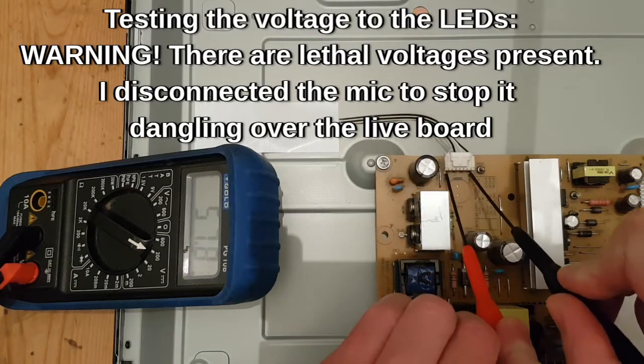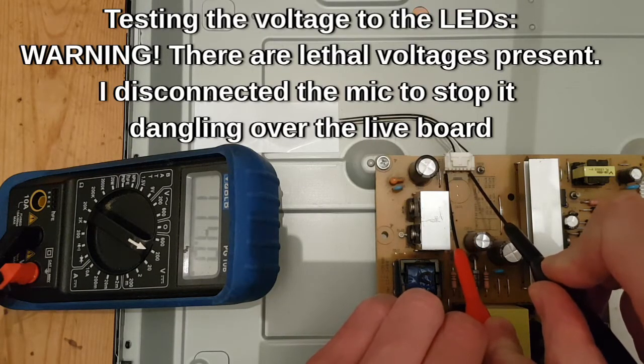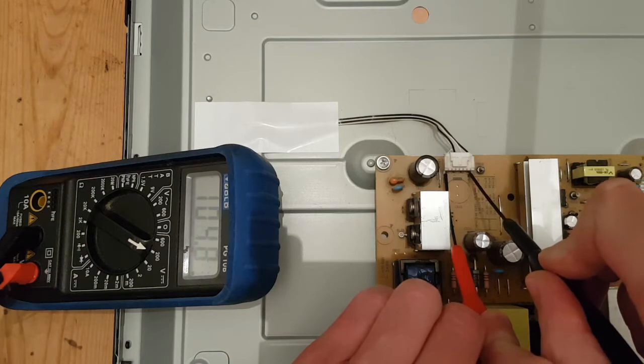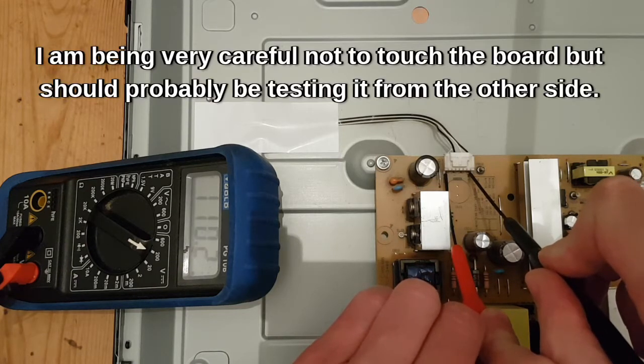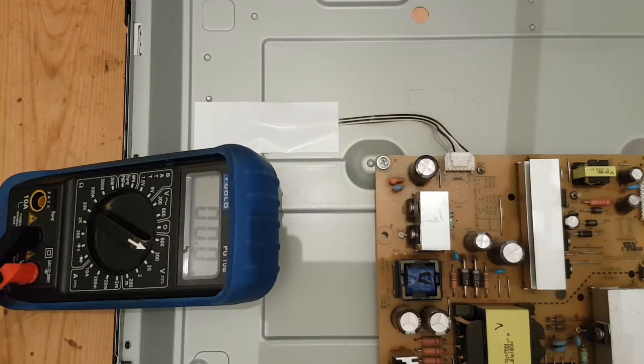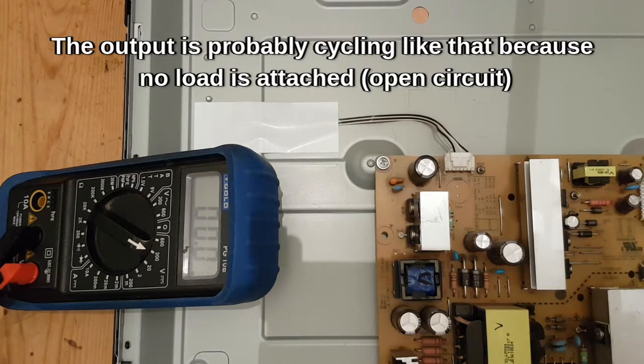I'm going to test the voltage on the LED driver. You can see it's reading around 100-120V and it settles down, though it's all over the place. I'm going to try the same thing with that connector disconnected. It's not showing me 0V - if it were 0V it would mean there was a problem with the board, that it wasn't supplying any voltage. The fact it's showing between 100 and 120V suggests to me that the problem is with the LED strip.